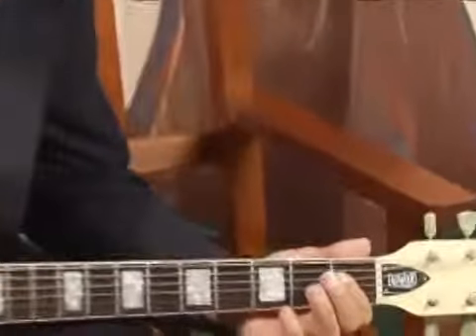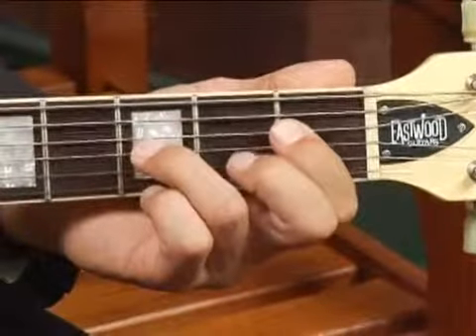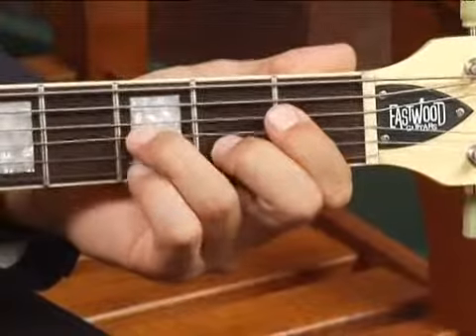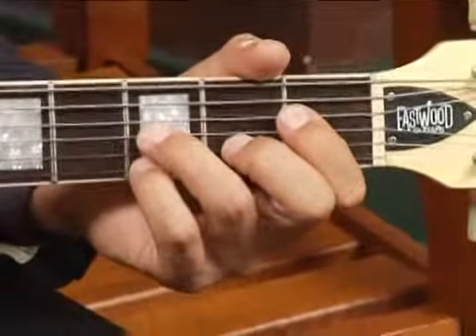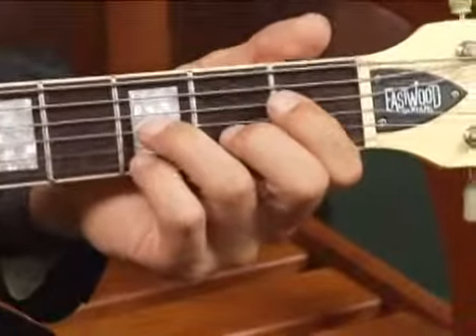To play an E flat seven in root position on the top four strings, place your four finger on the first fret of the fourth string, your ring finger on the third fret of the third string, middle finger on the second fret of the second string, and your pinky on the third fret of the top string. Play only the top four strings, and your chord should sound like this.